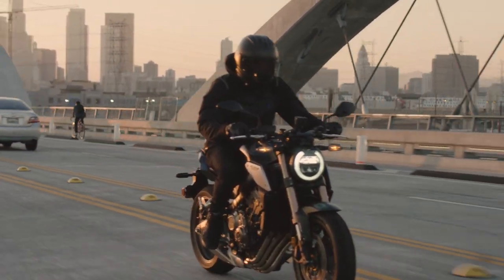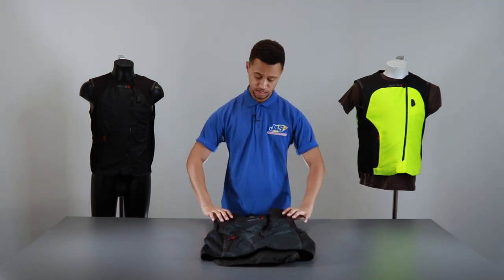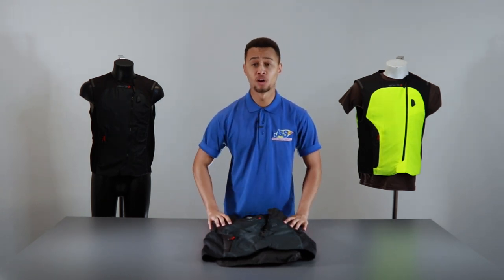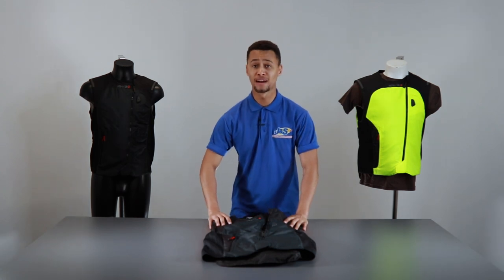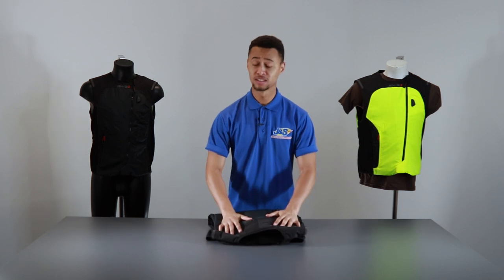The Tech Air 3 system is easily packable and foldable. As demonstrated, if you need to store it when not in use — perhaps in a backpack or somewhere in your luggage — it folds away very easily.